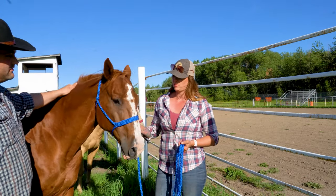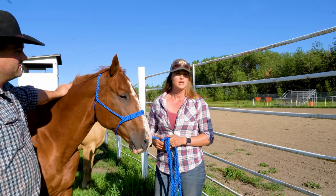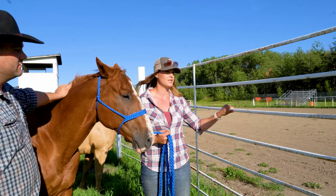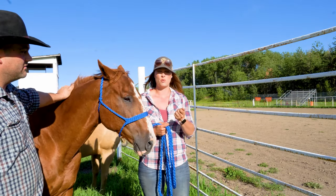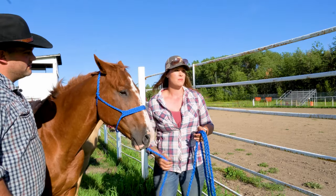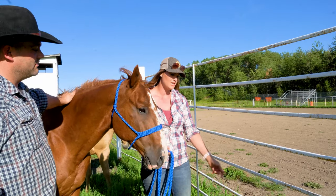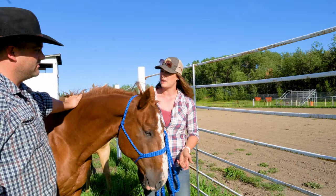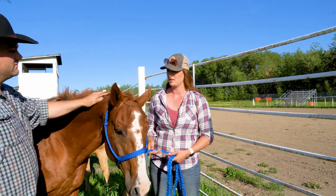When you're tying a horse, it's important not just how you tie them but where you tie them. You always want to pick something that's secure — something that's not going to pull off with them, because that can be dangerous. You also want to make sure that you tie them at about eye height or higher, because if you tie a horse too low they could step over their rope and cause a wreck, and there are many other things that could go wrong.